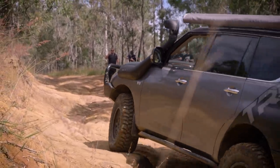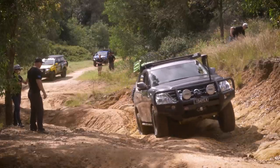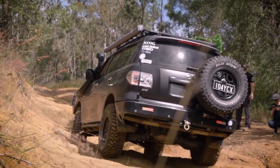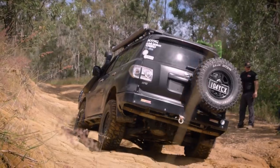You can really see the difference that ARB air lockers make in that situation. In the first section when Chris was coming up, quite off camber, quite twisted with his axles and he lost traction. He engaged that rear diff lock and it just pushed the vehicle right through the whole obstacle.